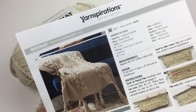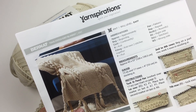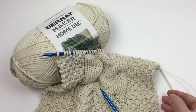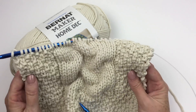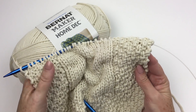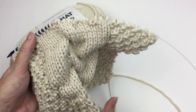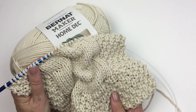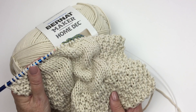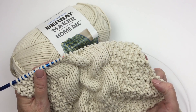Greetings and welcome to Yarnspirations. I'm Mary Beth Temple for Hooked for Life and in this video we're going to take a closer look at the Tuck Stitch Knit Blanket. This is a really interesting textural piece. It has borders and interior panels of moss stitch and this really cool tuck stitch that gives you a ton of texture. It might be a little off-putting if you've never tried it before, but like many things in knitting and crochet the whole issue is knowing where to stick the needle, and I'm going to show you how to do that.